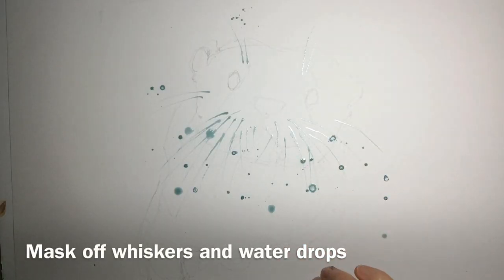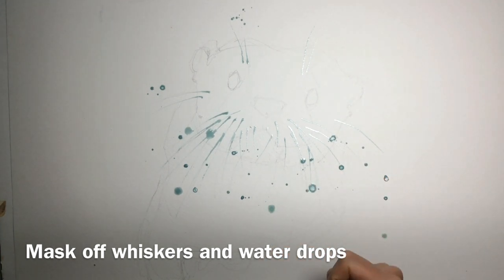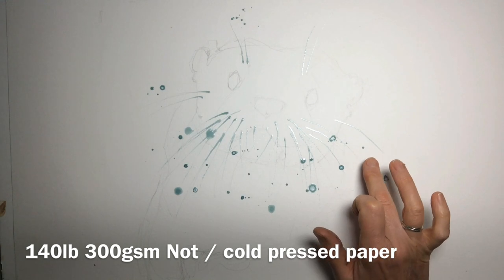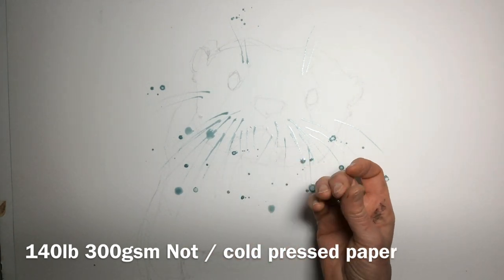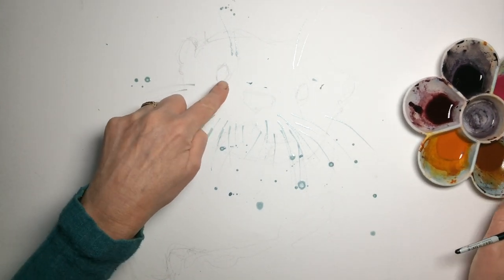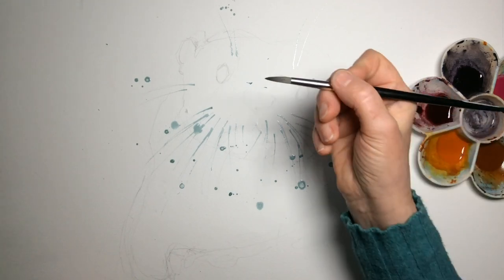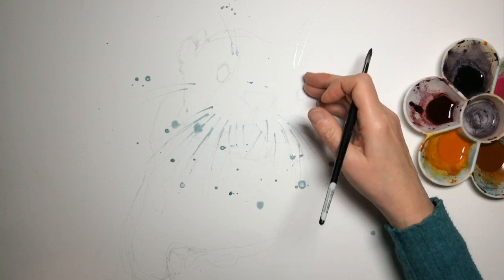To check whether your masking fluid is dry, simply touch it. Does it come off on your finger? If it doesn't, we're all dry and good. If it does, then we need to leave it longer. So I'm going to start with the eyes — I'll start with this eye here, simply because I'm right-handed and if I start with this eye and then do that eye I'm likely to smudge.